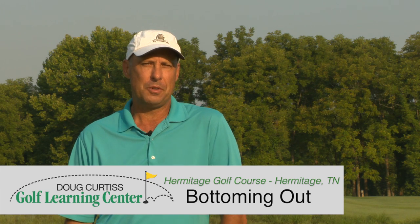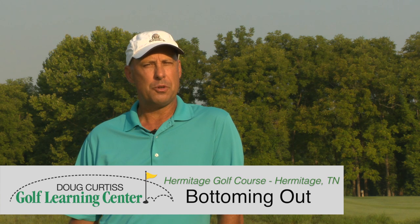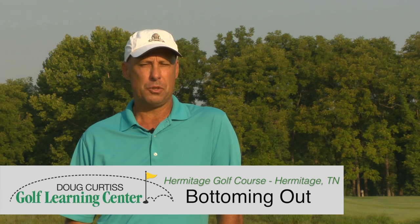Hi, I'm Doug Curtis, owner of the Doug Curtis Golf Learning Center at Hermitage Golf Course. Today I want to introduce you to a very important concept, and a concept that's very misunderstood by a majority of my students.